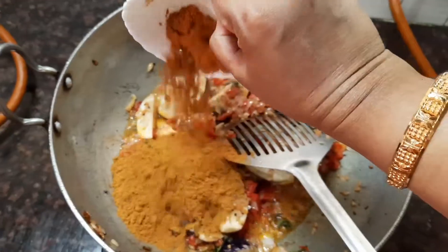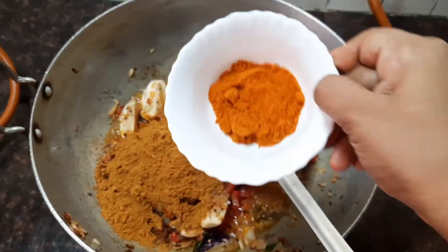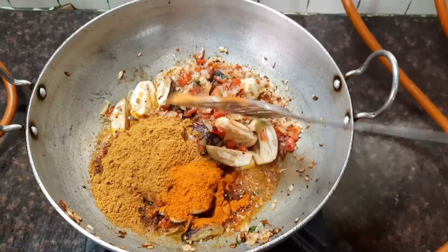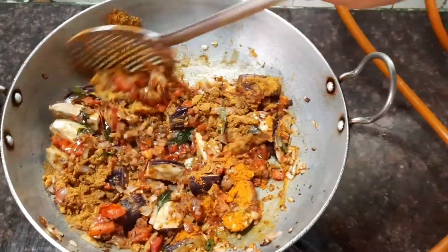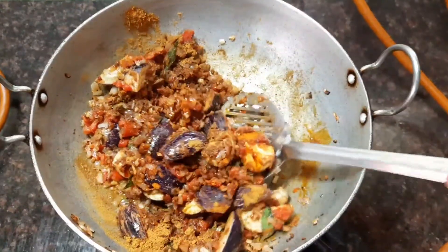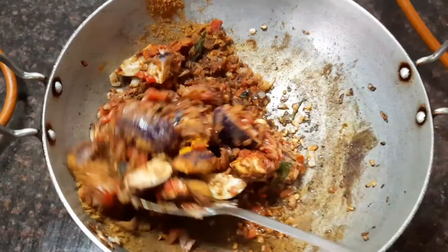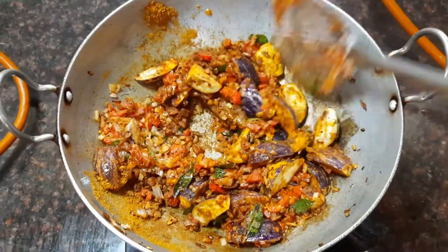Now let's add about three tablespoons of coriander powder and about one tablespoon of chili powder, and mix everything together till the tomatoes are nice and mushy. Now let's add a pinch of turmeric powder, about a quarter teaspoon — this gives a nice color to the gravy.